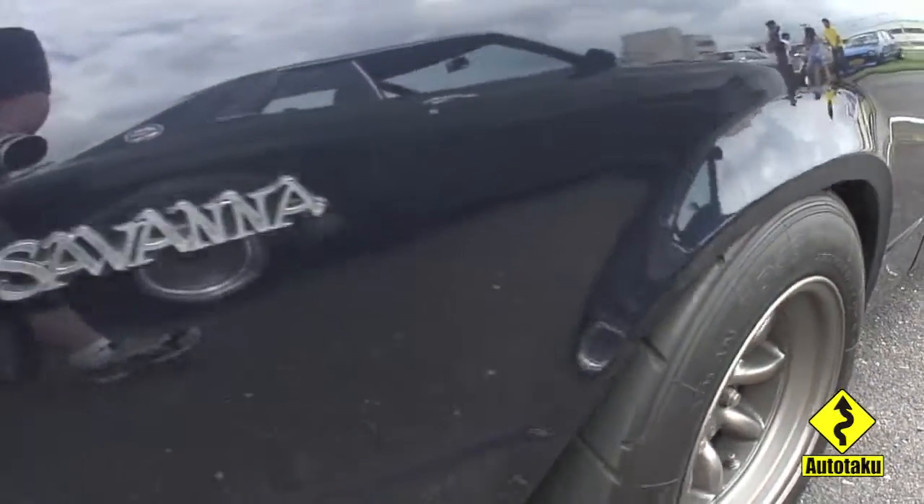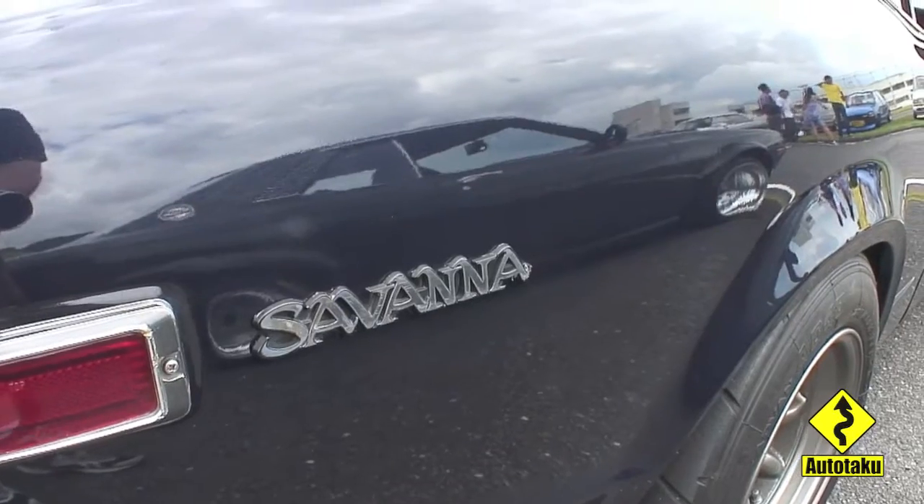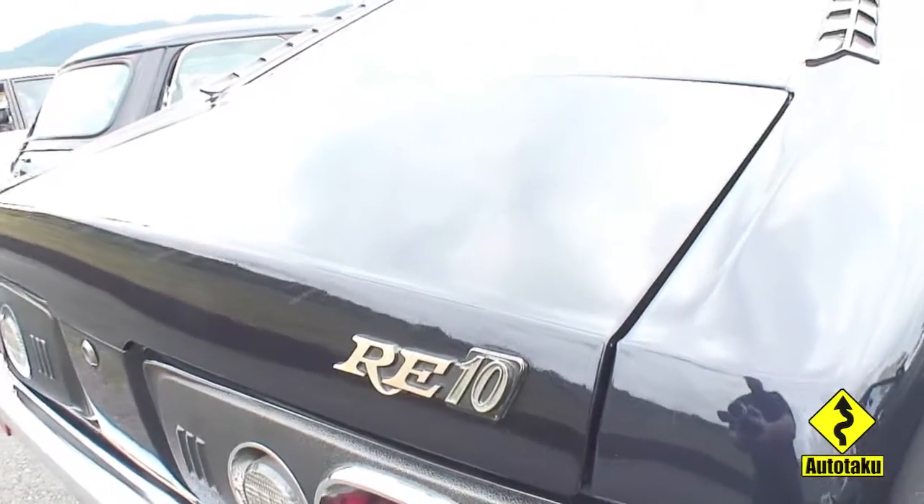Though I don't know too much about this option package. This one here is in really good condition — the Savannah RX3, as they were known in Japan.